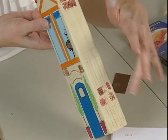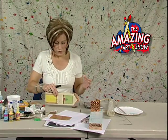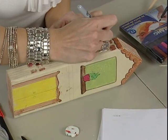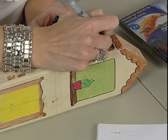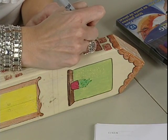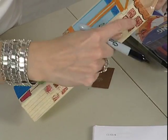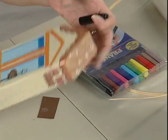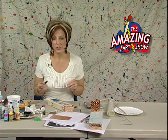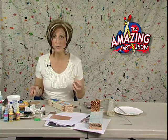You can do this almost solid if you would like, or just randomly do some bricks here and there. One thing that looks really nice: go back with a black Sharpie marker and kind of roughly outline a little bit around your bricks — it looks really nice. Once you've gotten everything painted and done up with your marker, go back with the black marker and re-outline things, because it helps things to pop.